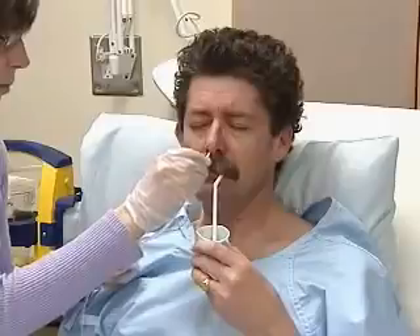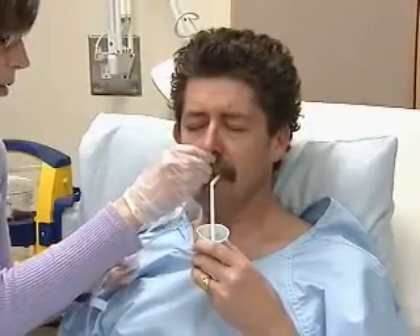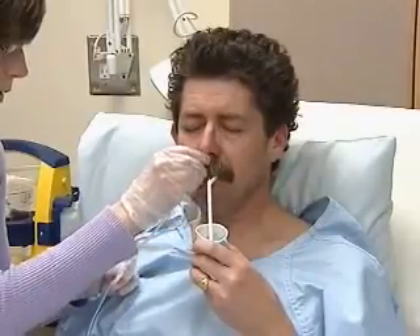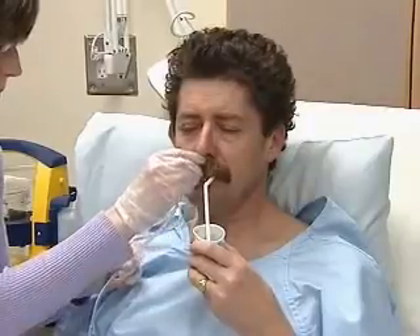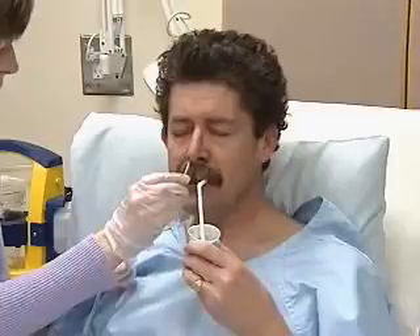You'll advance the tube by an inch or two with each swallow. The patient may cough or gag if the tubing has accidentally entered the larynx. You can pause, withdraw slightly, and ease the patient with a sip of water. Be careful — there is a risk of aspiration.